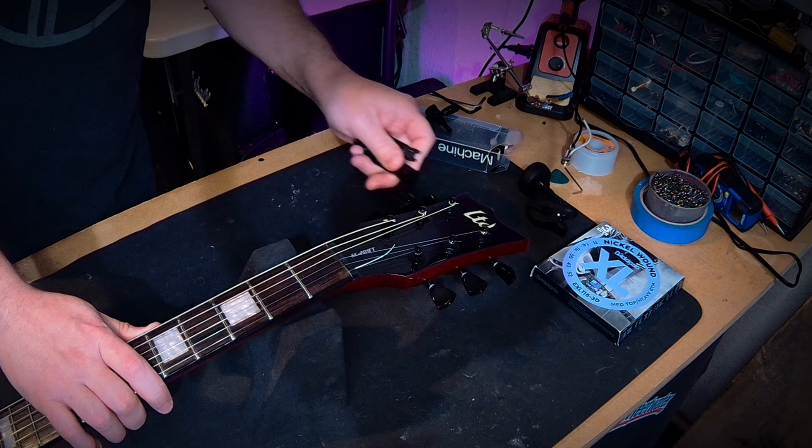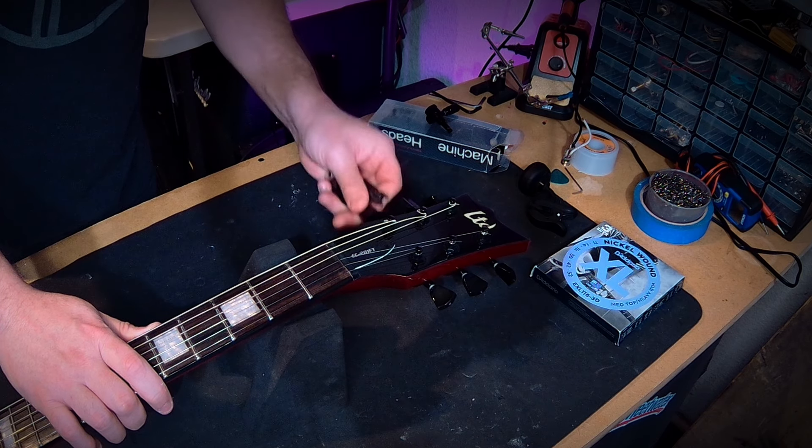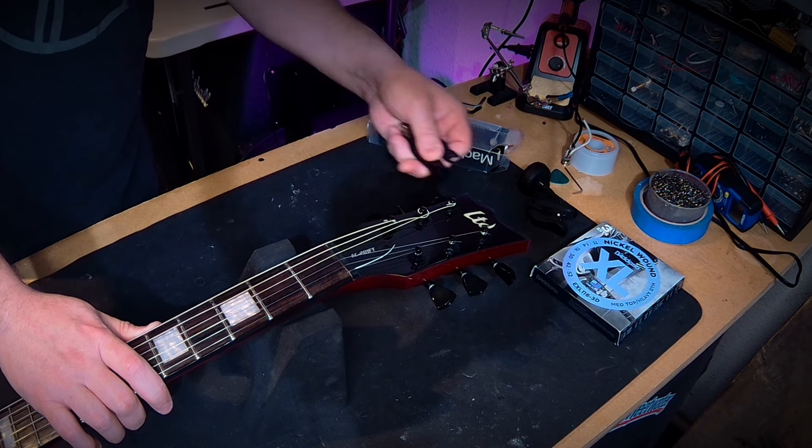The first thing we need to do is get the old strings off. You'll need a 10 millimeter crescent or socket wrench to remove the old tuners. If you have one of those little string winding tools it makes it a bit easier, but you're basically just going to unwind all your strings until they're loose enough to remove.